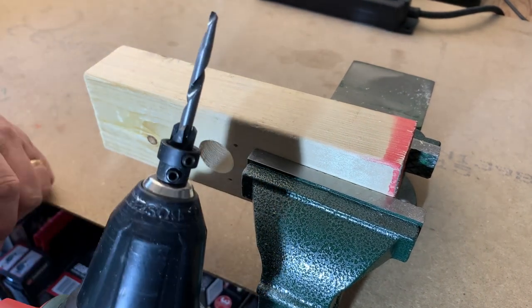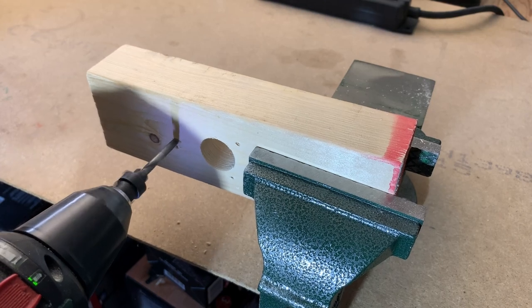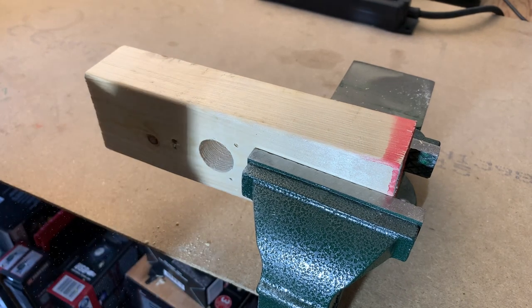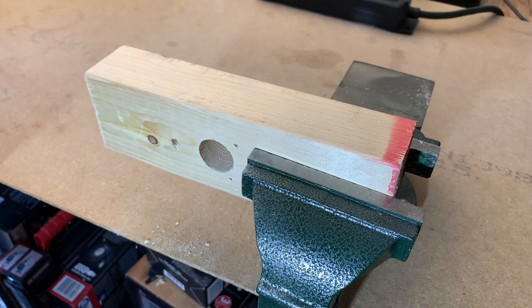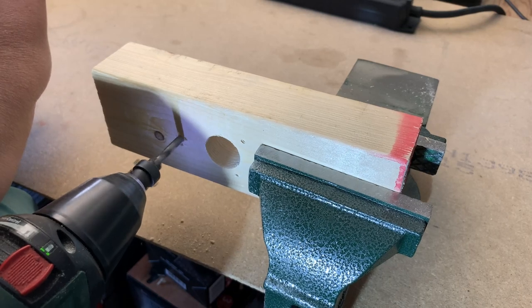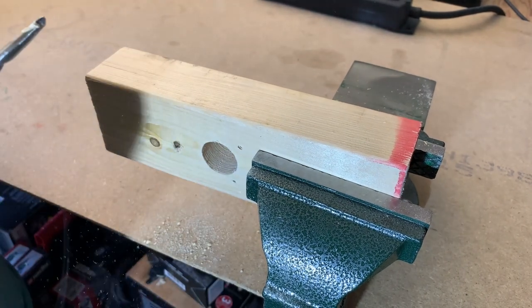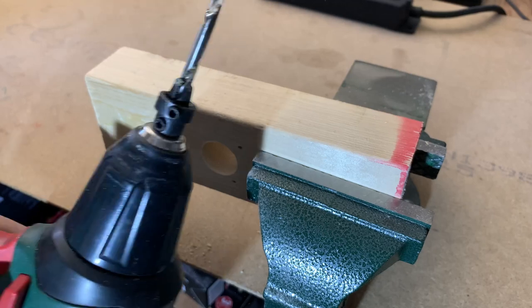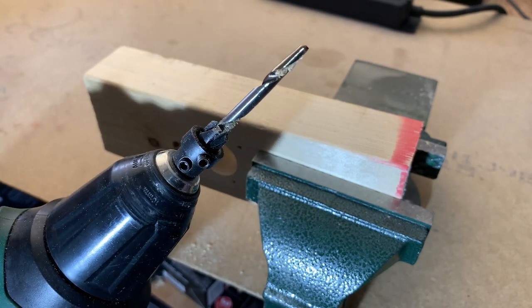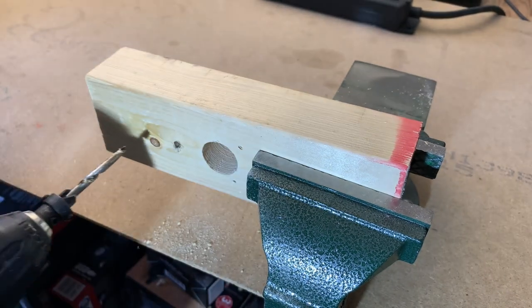So now we're going to try this one here. It's a super good drill. Maybe I'm not totally understanding it — probably it should be pre-drilled to start, because this can be adjusted, so maybe it needs to be a little bit closer.